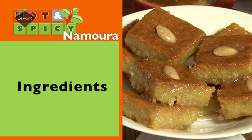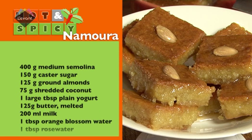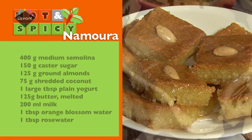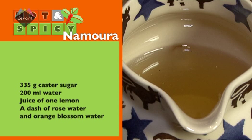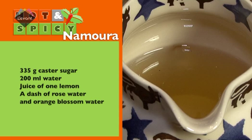To make the Nomura cake, you will need the following: 400 grams of medium semolina, 150 grams of caster sugar, 125 grams of ground almonds, 75 grams of shredded coconut, 1 large tablespoon of plain yogurt, 125 grams of melted butter, 200 millilitres of milk, 1 tablespoon of orange blossom water, and 1 tablespoon of rose water. For the syrup, you will need 335 grams of caster sugar, 200 millilitres of water, the juice of 1 lemon, and a dash of rose water and orange blossom water.